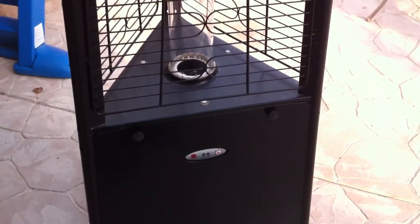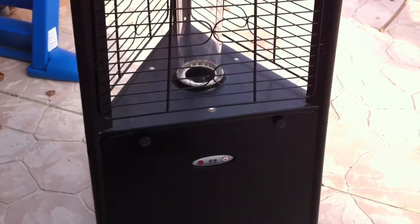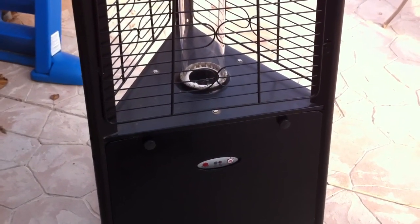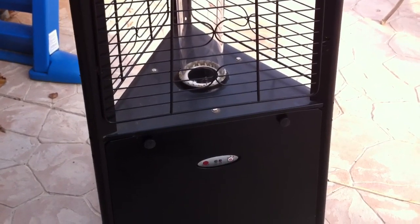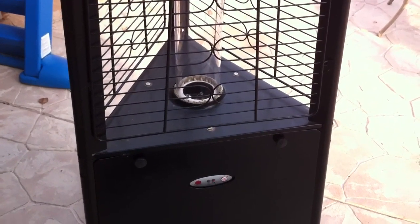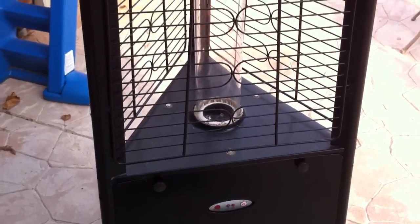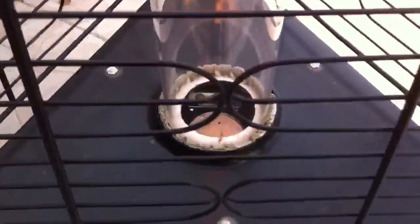All right, it's put back together again. I cleaned out the pilot tube jet and lo and behold it works. And if you can see, the water just drips right off that thing and it lands right on the pilot tube.